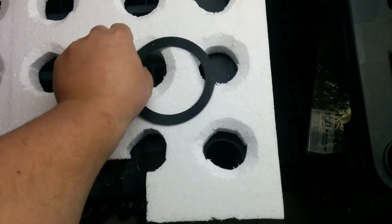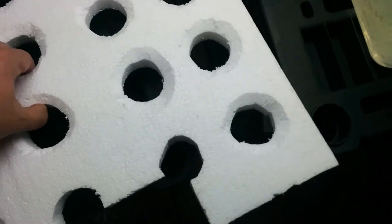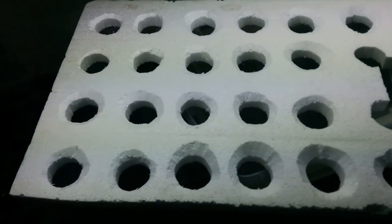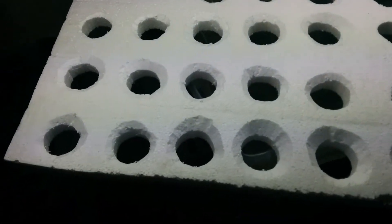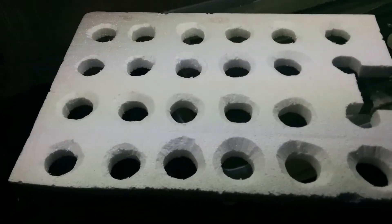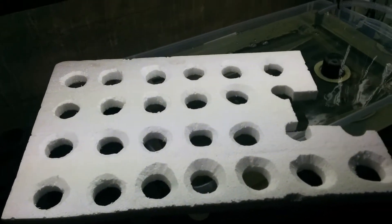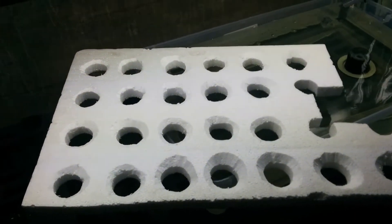Anybody can do that — it's the cheapest and easiest way to do it, and if you have extra material at home it's even cheaper. I used a knife to cut all my holes. This is for a floating raft by the way — I've seen floating rafts for hydroponics, but why not aquaponics? So this is going to be my floating raft.